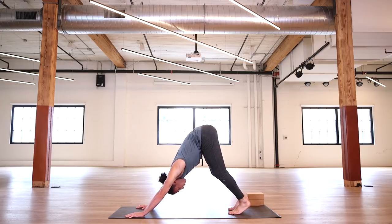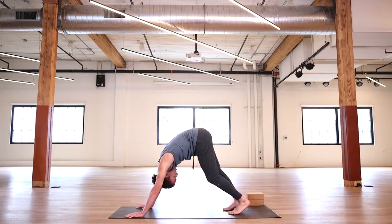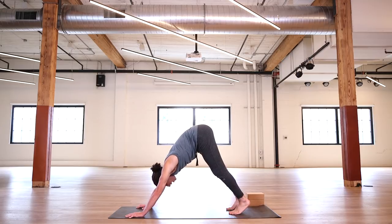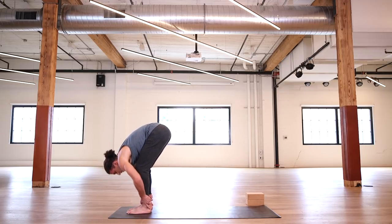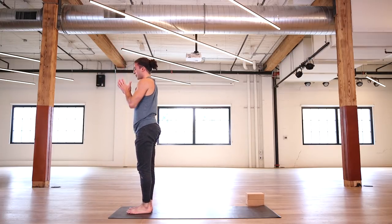Tuck your chin and draw your low belly in and up. See that your low belly is not falling out of your pants here — keep it tucked in. Draw your tailbone down. Inhale, look up towards your thumbs. Exhale, step or jump your feet up. Inhale, get some length. Exhale, fold. Really hug it in. Inhale, chair pose — Utkatasana. Exhale, Samastitihi.